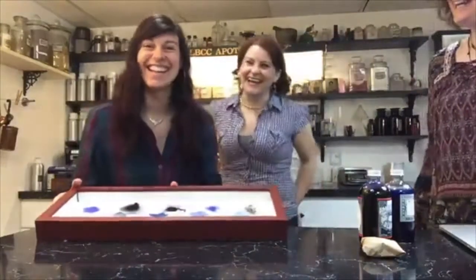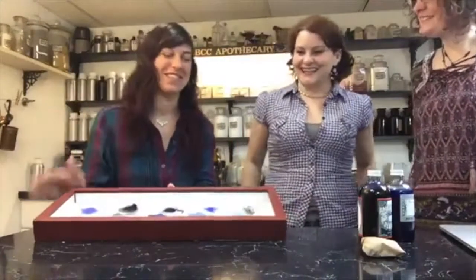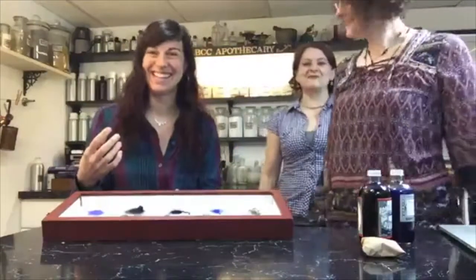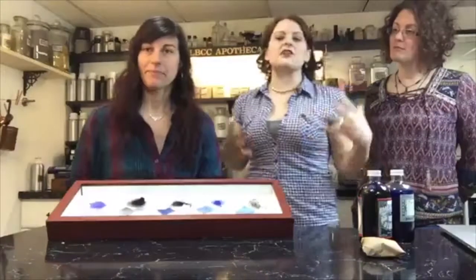So what is bluing for? Before we get into that — bluing is used in laundry to make your whites whiter. There's a little bit of color theory: if you apply a tiny amount of blue pigment to something, it's going to brighten up dingy, yellow clothing. So bluing is to make your whites whiter.